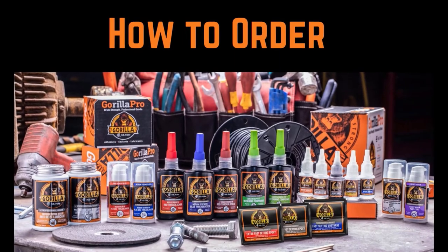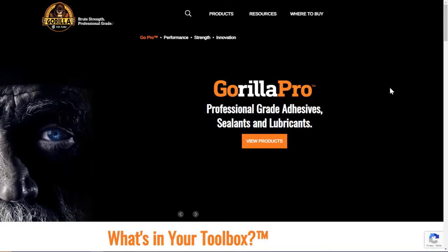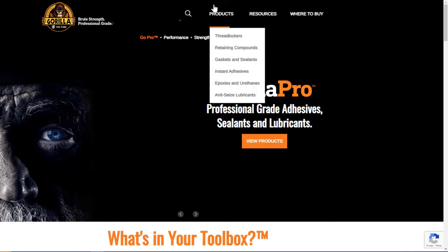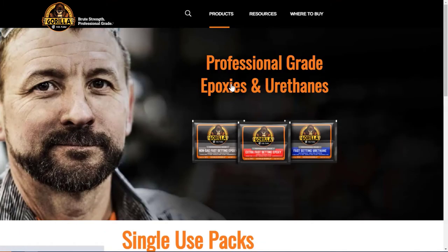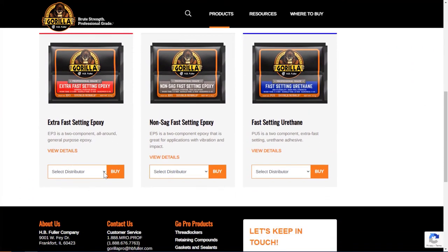Now that you've seen these products in action, all you have to do is go to our website at GorillaPro.com to order. You'll see a button at the top right corner that says Products. Click on that and it will pull down to several categories — just choose the one you want. Find the product you want and there is a menu of distributors you can order from. Once you find the distributor, hit the Buy button and it will take you right to the distributor location where you can easily order.